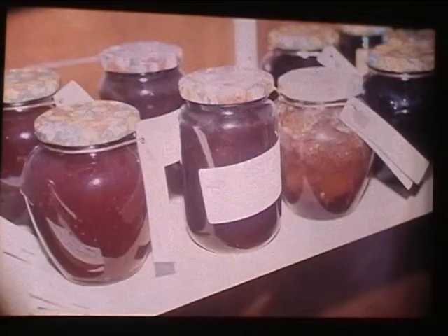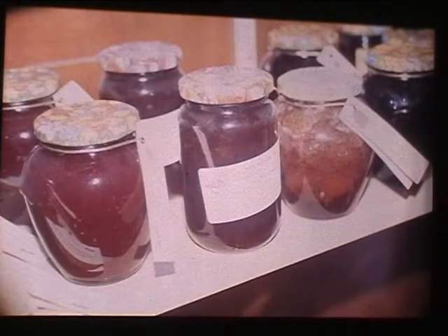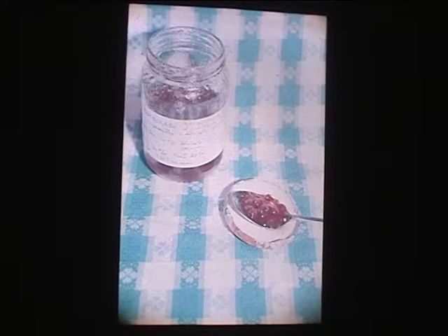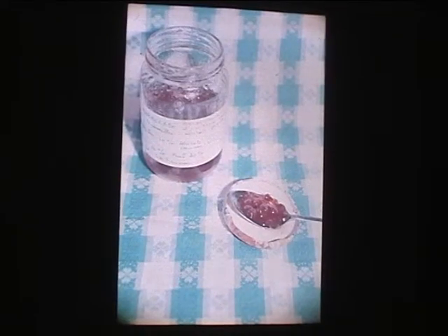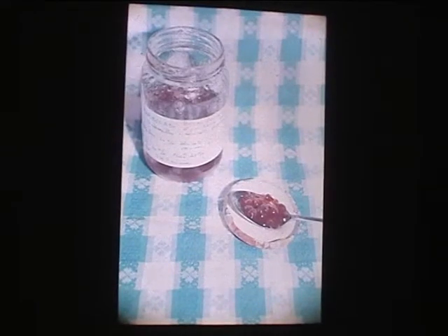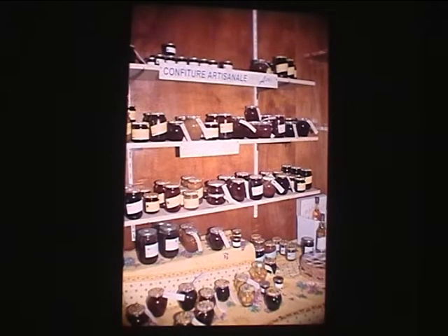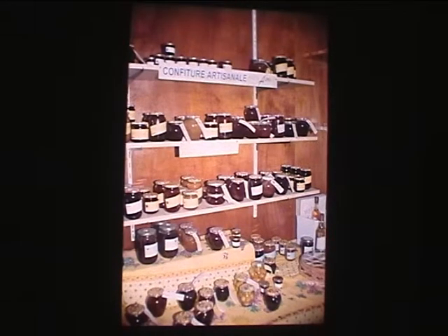Ces fruits, M. Gandon, ils proviennent d'où ? Ce sont des productions locales ou importées ? À 80%, nous travaillons avec la production locale des Hautes-Alpes. Comme ce sont de petites productions, il arrive parfois qu'on soit en manque, et dans ce cas il y a un certain nombre de régions françaises qui font d'excellents fruits — l'Ardèche pour les fruits rouges, la Provence pour les fruits jaunes. Mais nous essayons dans toute la mesure du possible d'utiliser exclusivement les productions des Hautes-Alpes.